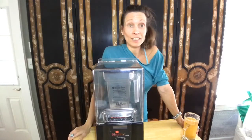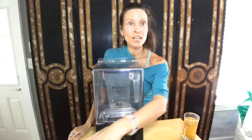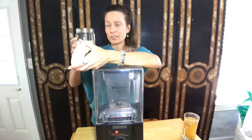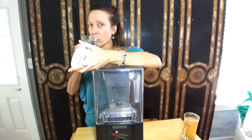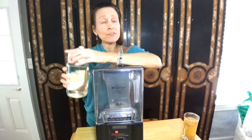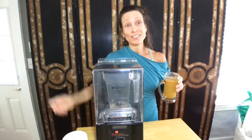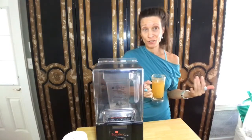I still get migraines really, really bad sometimes, and it's normally because I dehydrate myself. If I don't drink enough water, that's one of my big problems — hydration. If you drink caffeinated beverages, you drink kombucha, anything that dehydrates you, you have to balance and drink more water. Smoothies are great, but you also want to make sure you're getting hydration too.